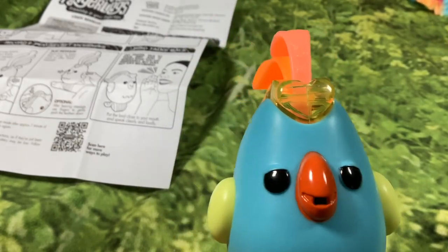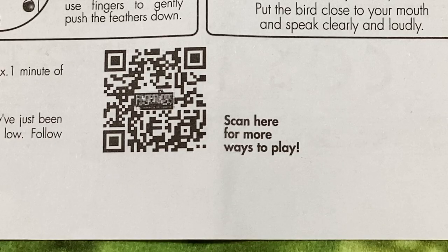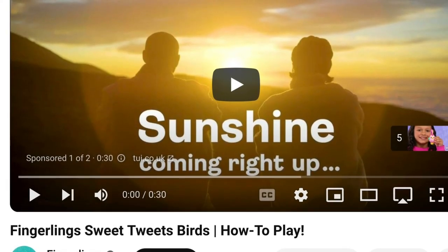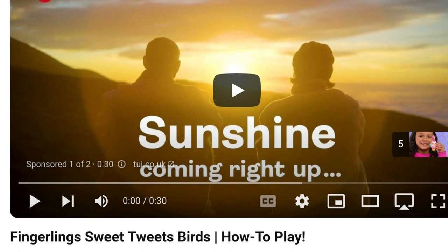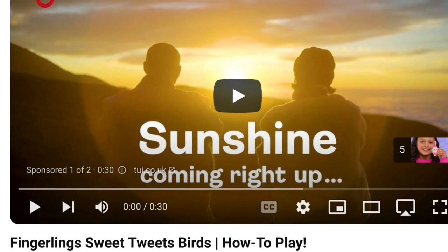It says: sleep mode — to conserve energy your Fingerlings will enter sleep mode after approximately one minute of inactivity; to wake up, flip the power switch off and on again. There's also a QR code: scan here for more ways to play. The QR code takes you to a YouTube how-to video that basically goes through the same functions described in the instructions.